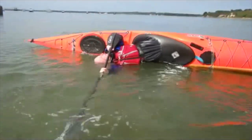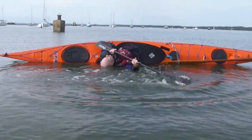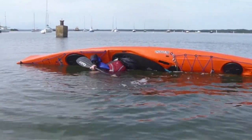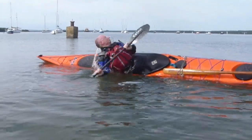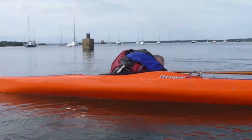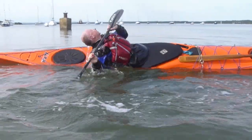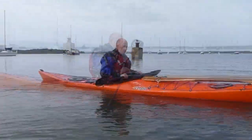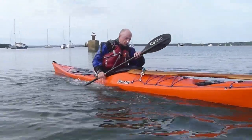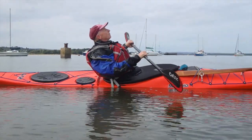I always extend the Euro paddle as I do with the Greenland paddle — huge amount of extra leverage, so why not use it. This is a good practice method: just drop into the side scull position and get used to trusting the technique to keep your face out of the water and breathing while you sort yourself out. Extend that paddle, give yourself all the leverage, move the kayak with the knees first — and there's the roll. I've continued sculling there until I was sat upright and safely in position — keep the scull going until you're fully upright.